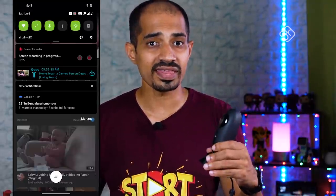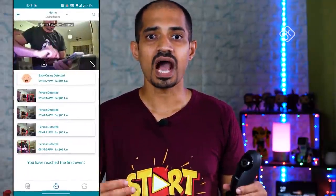You can use this camera indoors. You can also use it as a baby monitor. If you are away from home, your mobile phone will receive notifications.